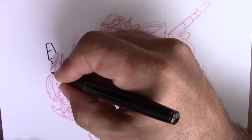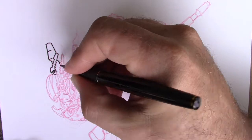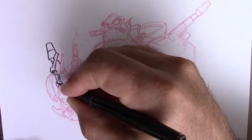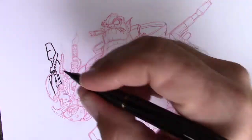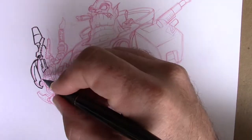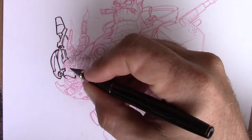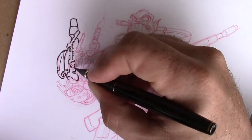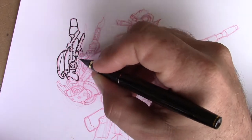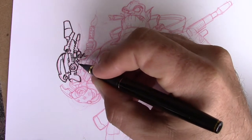Here we are with our sketch of the space mercenary type guy. The pencils are already done. I keep forgetting to film some of this, the actual drawing stages. A lot of times I'll just be somewhere sketchy and won't have a camera with me. I never know when I start sketching what I'm going to come up with — some things I like, some things just get tossed aside. So I don't always film everything, that's why a lot of times the drawing is already pre-done.